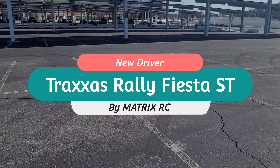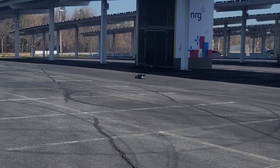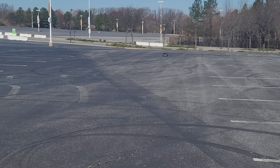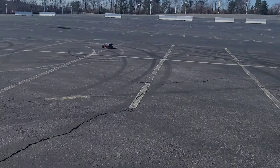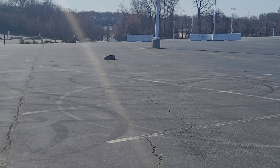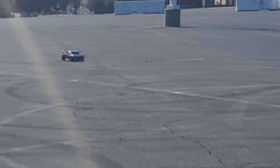Hey, how you doing? All right, classy? Yep. Doing all the circles. Boy, Gary out here learning how to drive RC — what better car to start with than the rally?